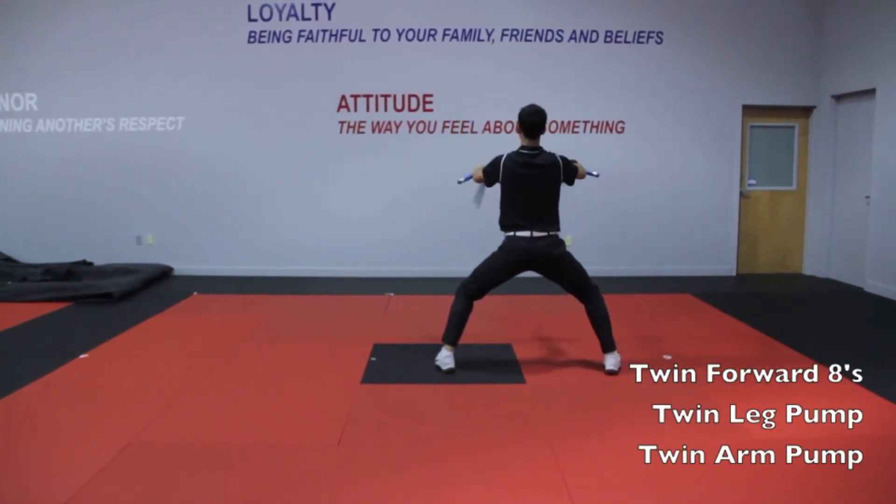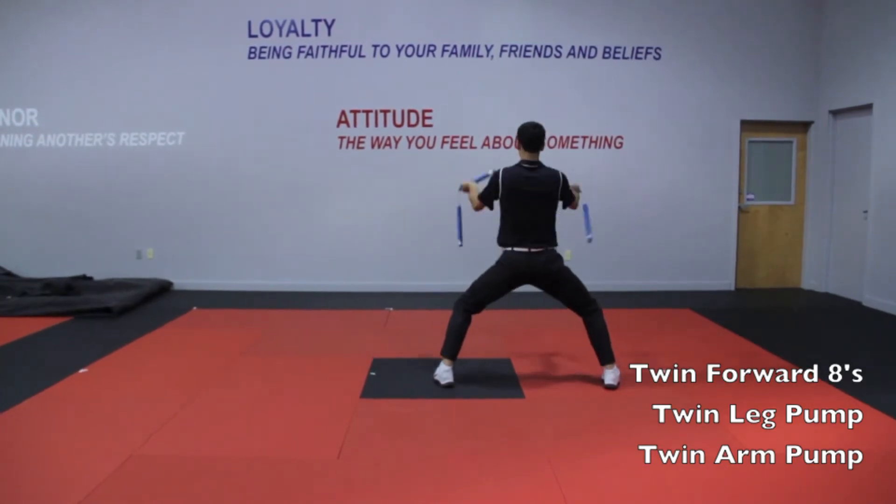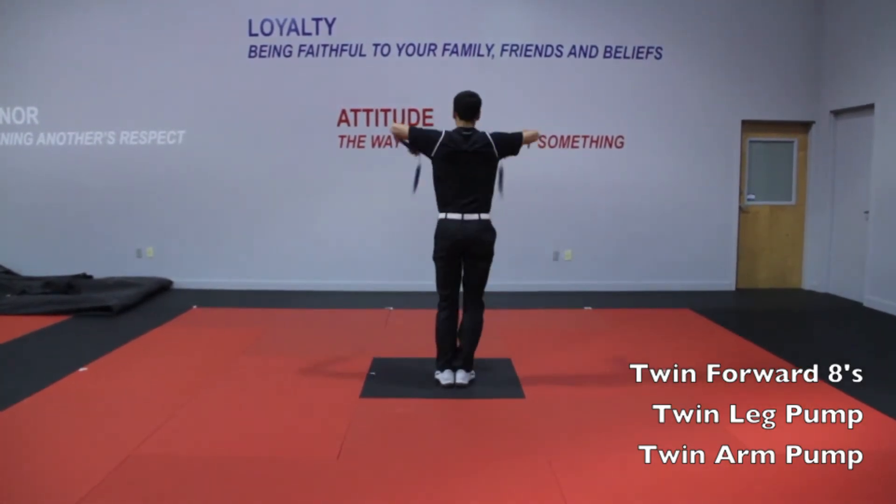Twin forward figure eight. Three twin leg pump. Three twin arm pump.